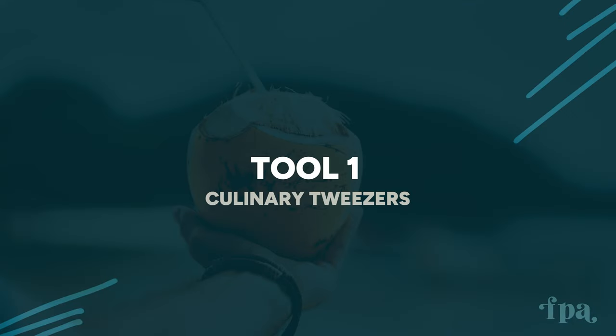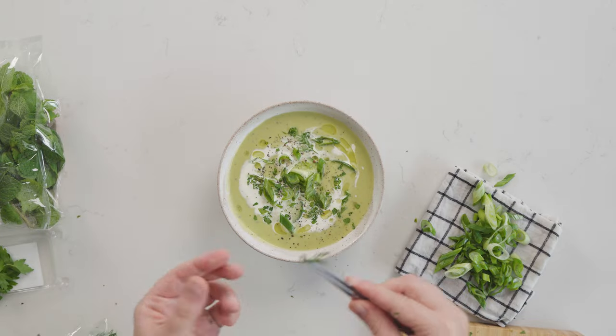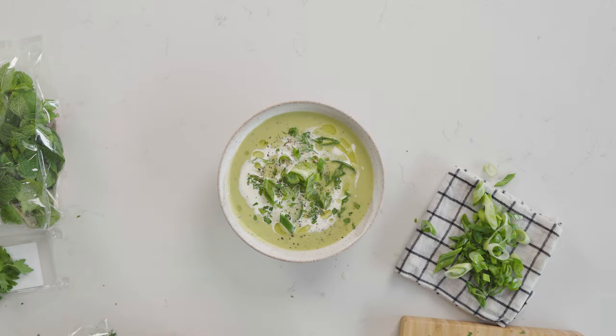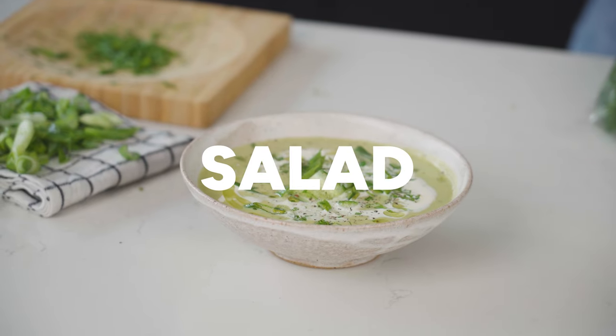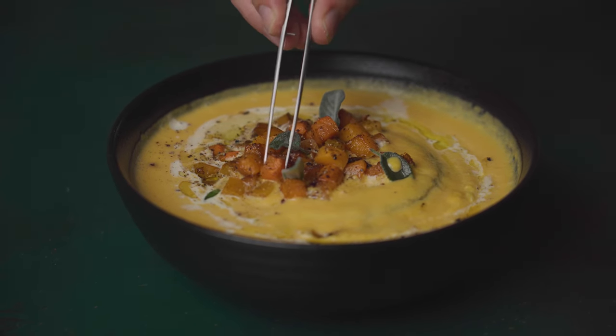The first tool is some trusty culinary tweezers. I have two pairs — one straight and one with an offset — and I use both all the time. These are so useful when you've got fiddly things to place, or delicate herbs, leaves, or salads that when you touch them too much with your hands they get too warm, start to wilt, and lose their shape, or you disturb something else on the dish while placing a garnish.